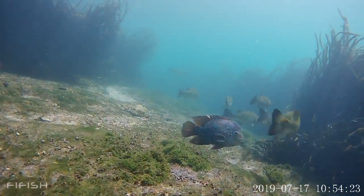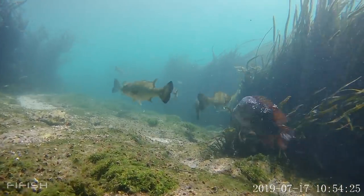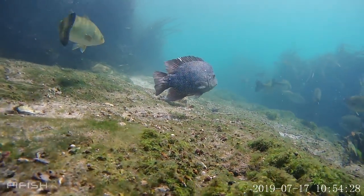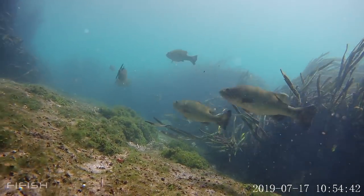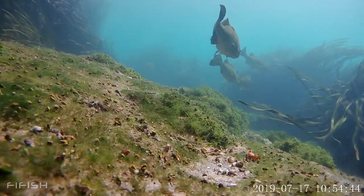That's a Rio Grande Cichlid right there. Look at that — it's a beautiful fish. They're surrounded by bass. Got kind of spooked. This is so cool, guys.